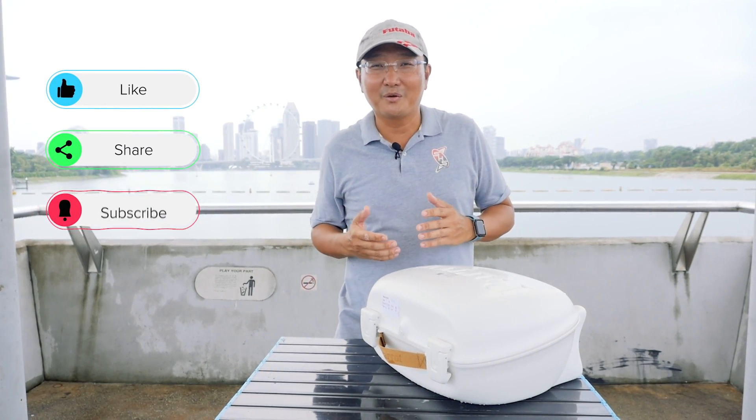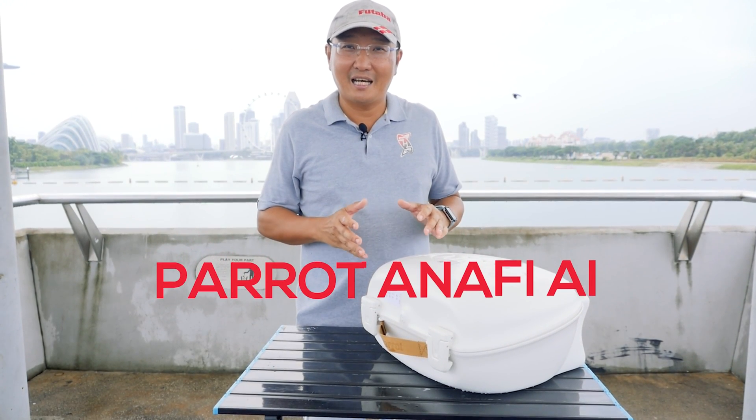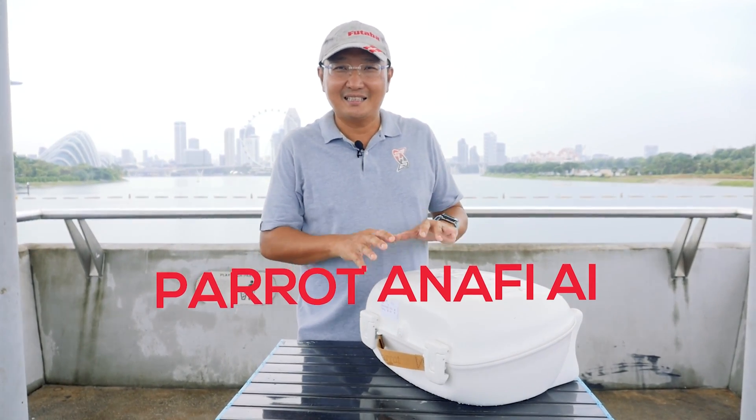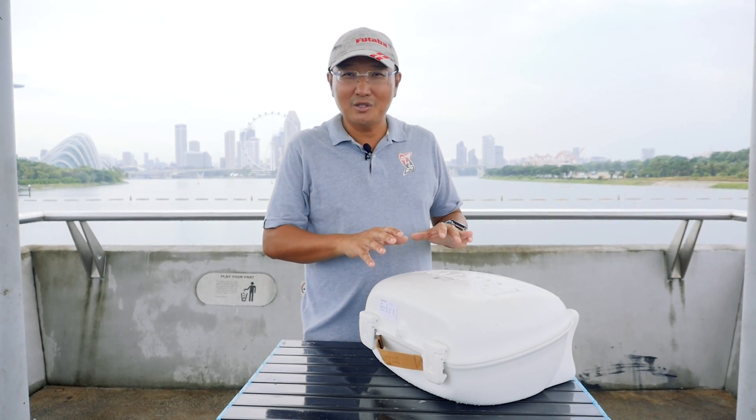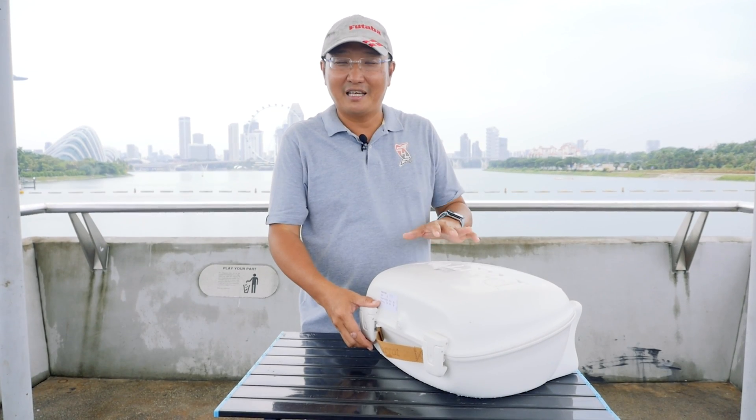Without further ado, today we're going to be showing you and unveiling the latest product. It's called the Anafi AI, and this is the latest technology in drones. There are many new features that come together in this Anafi AI.